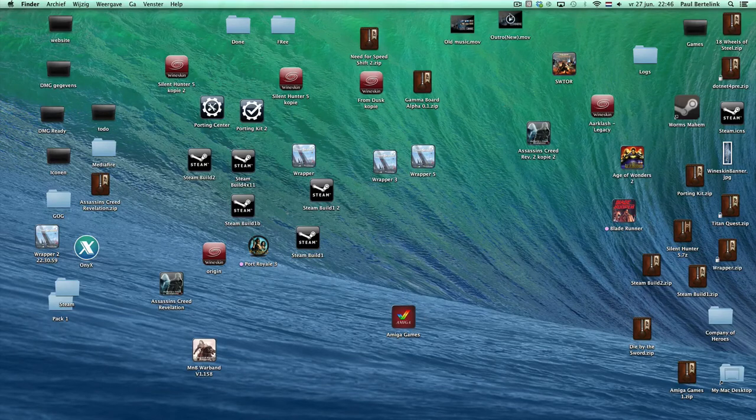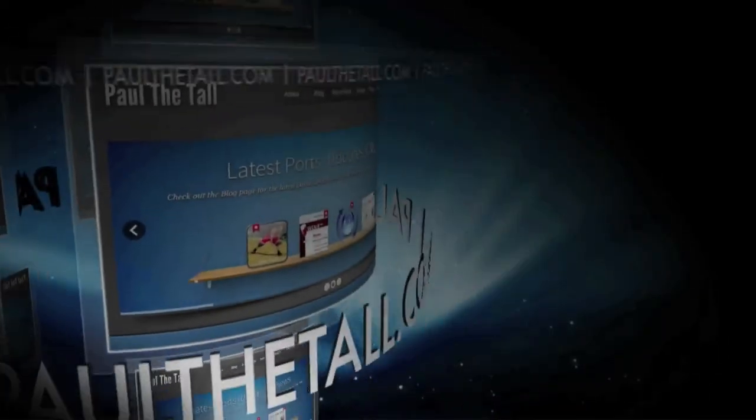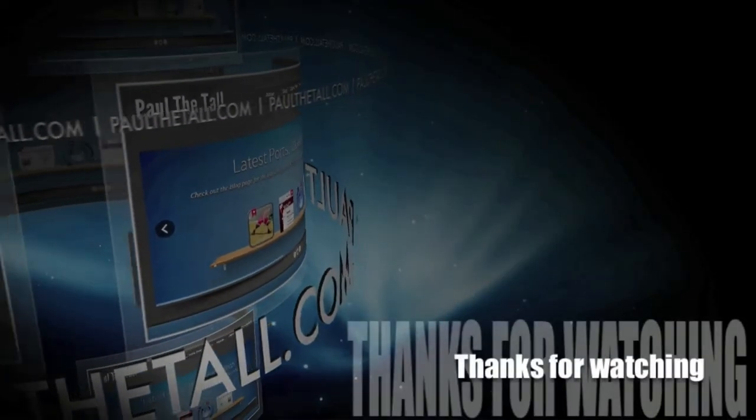Thank you for watching, see you back on Politolder.com, and spread the word. Bye bye!